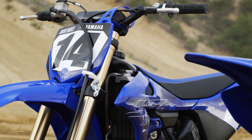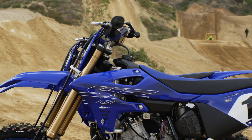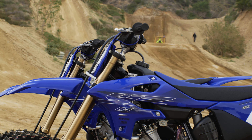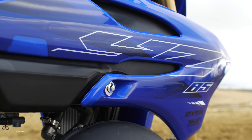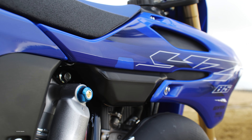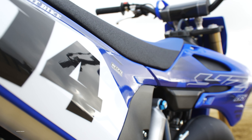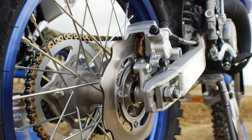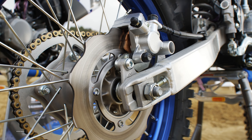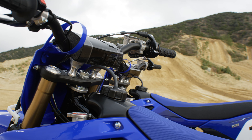The frame has been beefed up in places along with the swingarm to give the bike a more rigid feel, so that it tracks a little bit straighter — mainly geared towards the faster, more aggressive rider for better handling all the way around. The last major change is an all-new rear brake system. Gone is the external reservoir. It's all in the master cylinder and the rear brake caliper now — nothing external. It's also got a different seat, just like the brand-new YZ125 and YZ250.